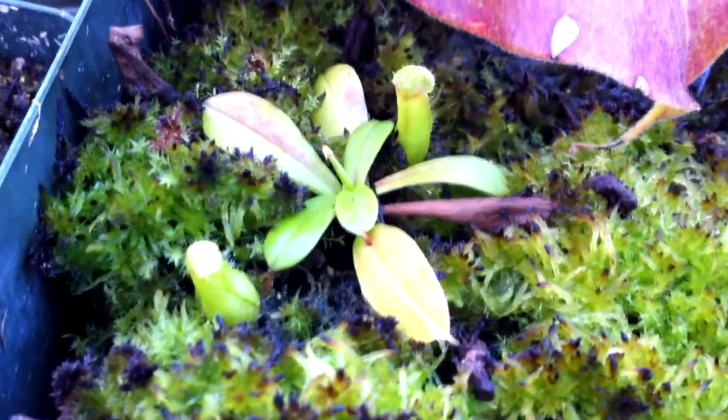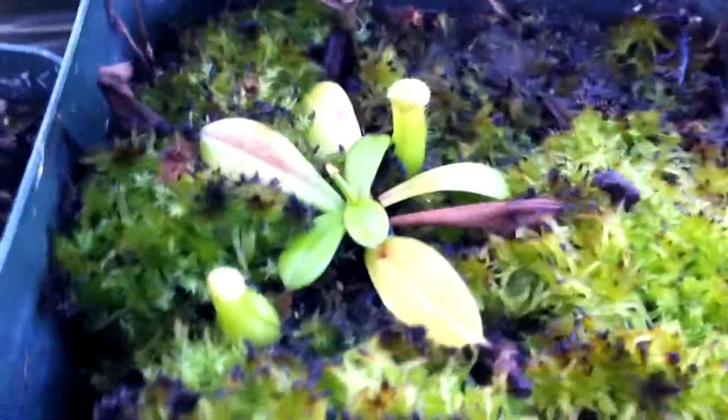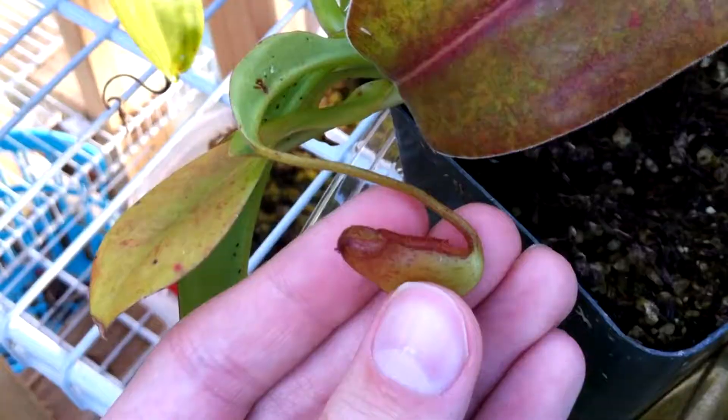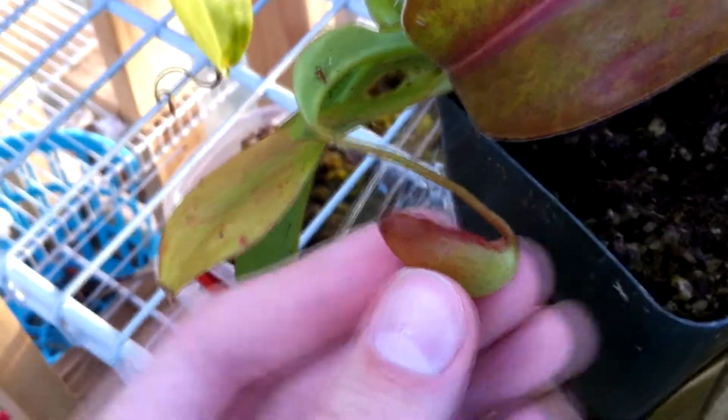This guy right here is Nepenthes Ventricosa, I think — most likely Ventricosa because I got it as a freebie with an eBay buy. It had a really small growing species of sphagnum in it. The tips are kind of black because I poured coffee on it recently — check out my last video, I did a tutorial on how to use coffee for your Nepenthes. This guy is like some hybrid — I don't know, Gothica maybe — but it doesn't look too hot.